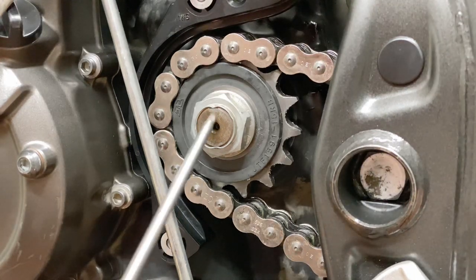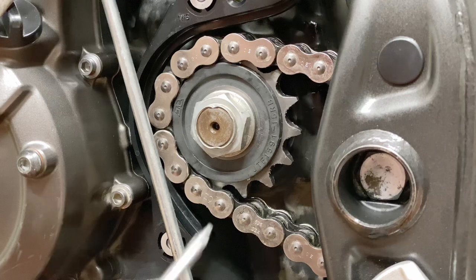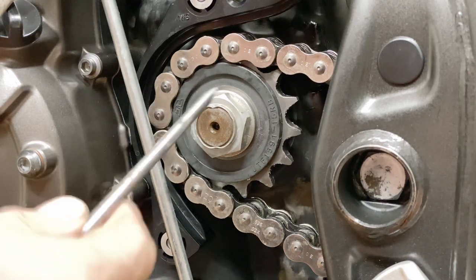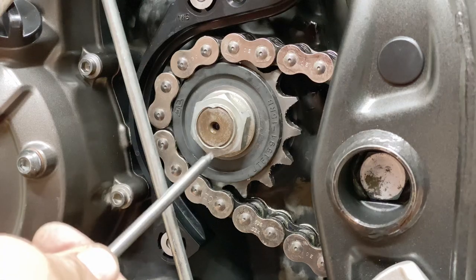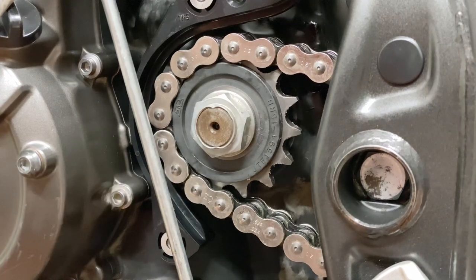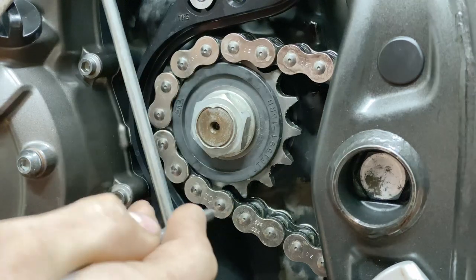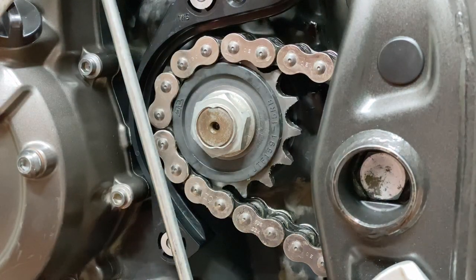Both tips are staked into the shaft, and now the nut should stay in place. By the way, this is the reason why you should replace the nut — because obviously if you undo it and redo it, it may actually get loose. So that's done.